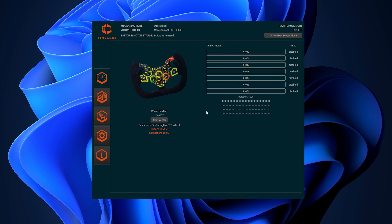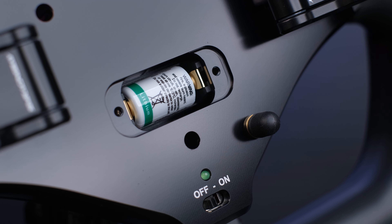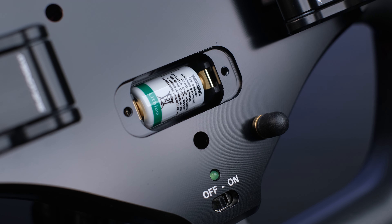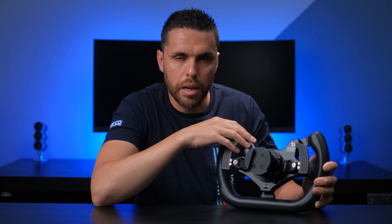The wheel is recognized natively by sim racing software and the image relative to this GT3 V2 also appears. In the lower part, like all Simucube wheels, there is a small compartment fixed by two screws that hides a battery — a classic CR2450 battery which can be easily replaced for a few euros. Consider that the autonomy declared by Simracingbay and Simucube is about five years, so you will not have to worry about battery replacement in the first period.